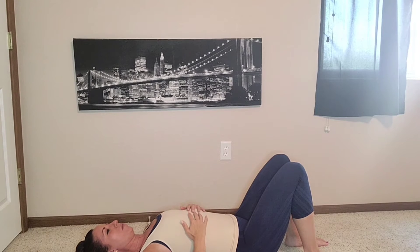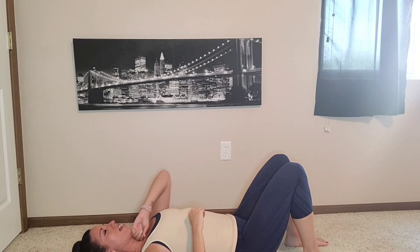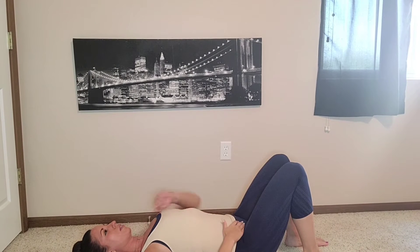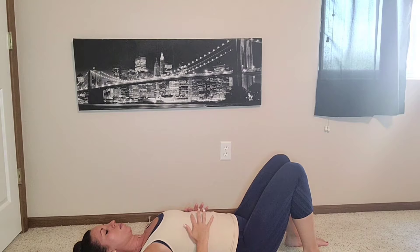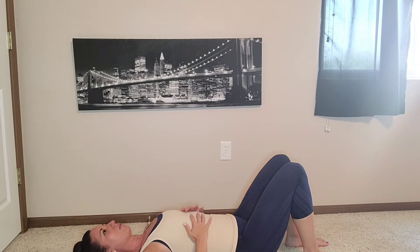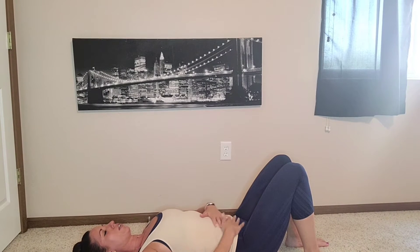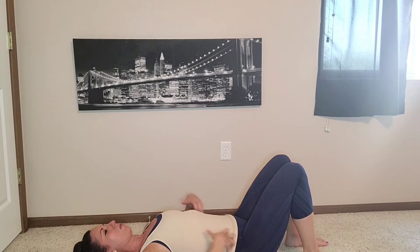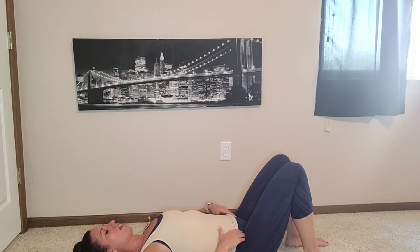I'm going to put my hands on my ribs. I want to tuck my chin just a little bit so my neck is as long as possible, but I still have a fist space here. Then I'll put my hands on my ribs — can you breathe it to the floor? And when you exhale, can you pull your ribs closed? Just pretend like you have a corset here. This is our musculature — we don't have a lot of bones in this area, and we want to use that musculature to protect everything in there as we go on.